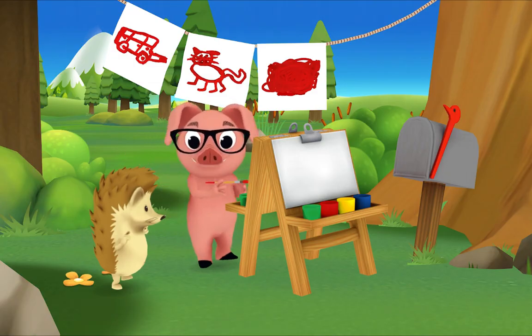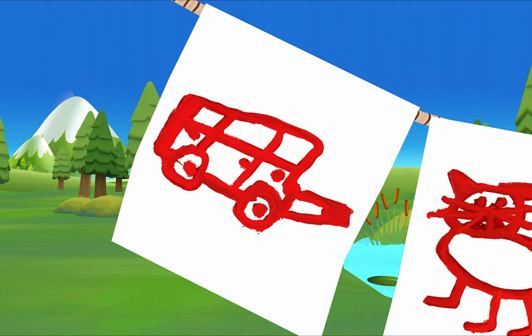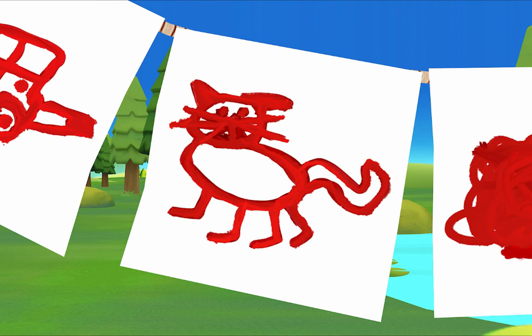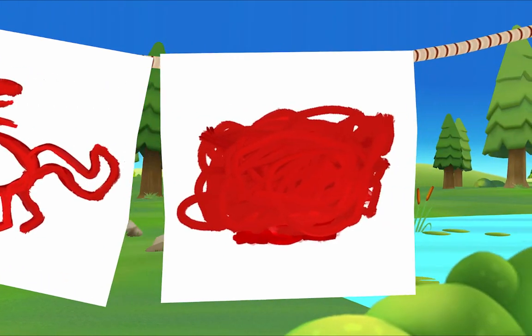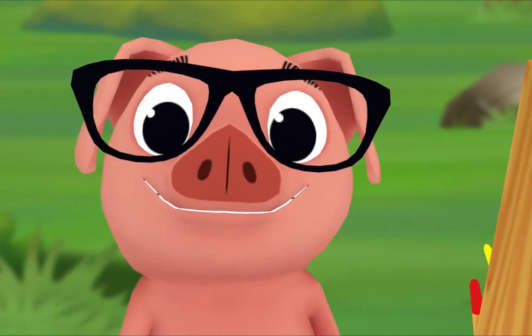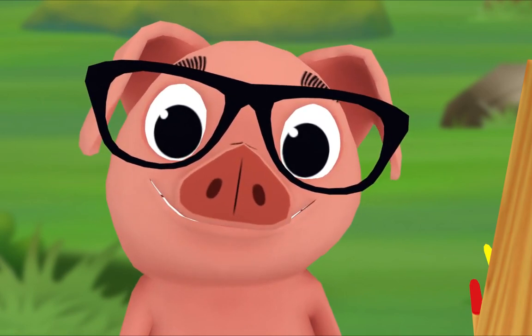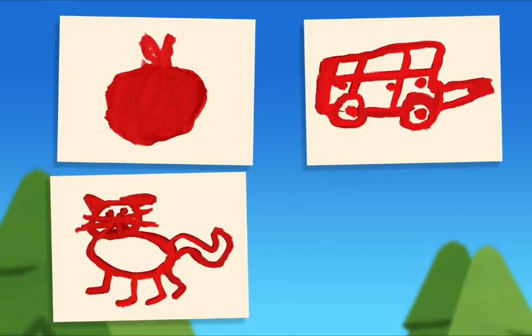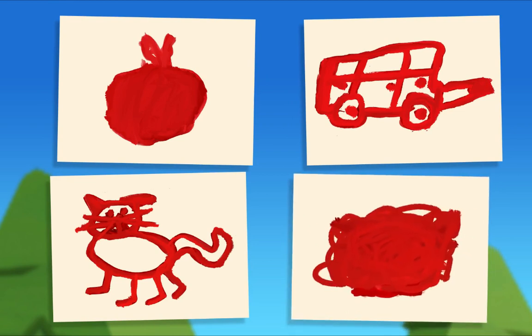Let's see if you can guess what my other paintings are. What's this? A red car. Yes! And what's this? It looks like a red cat. That's right! What's this one? That's a red splotch. Did you notice something about all my paintings? Look again — I painted a red apple, a red car, a red cat, and a red splotch. What do they all have in common? They're all red!